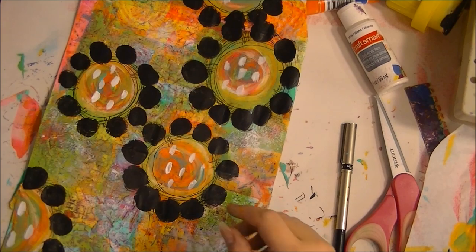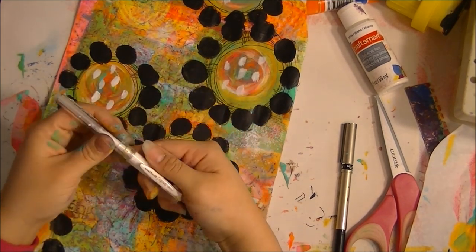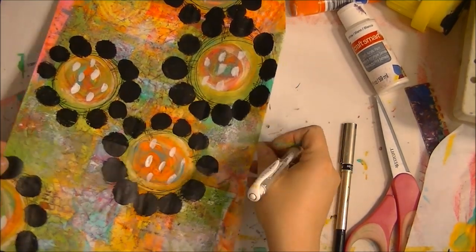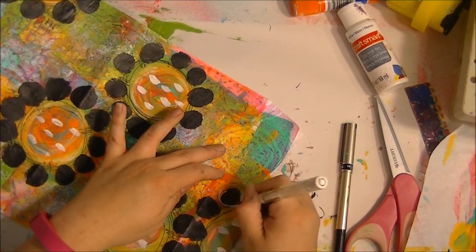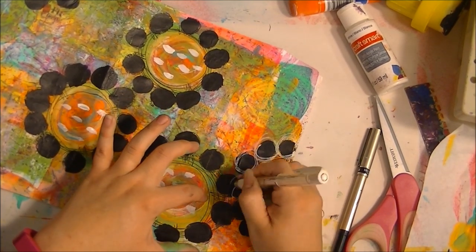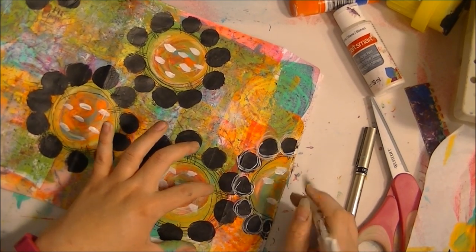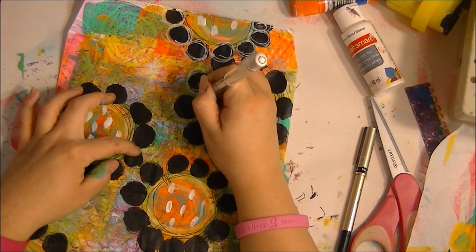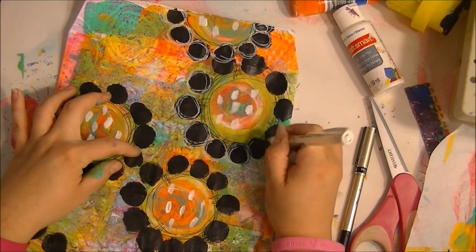Now while we wait for that to dry, I'm going to use a Uni-ball Signo pen — I just got this from Amazon and everyone was raving about it. This thing is freaking awesome; I'll never go back to using any other kind of white pen again. That's just going to make our petals pop.